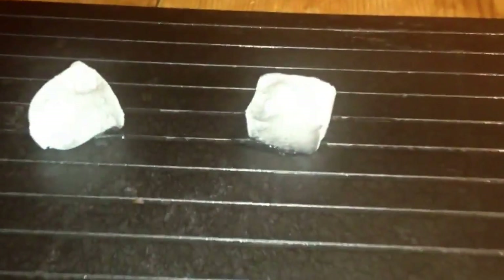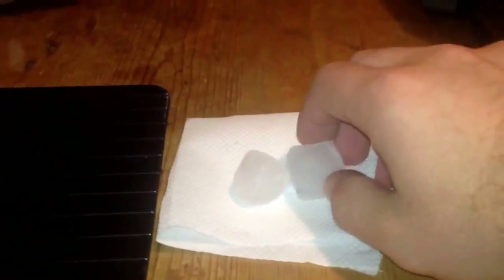Already, if I zoom in, you can see this piece of ice here started to melt — you can see the water under it, straight away. And already we've got nothing, no water at all under there. Just leave them on there for a bit.